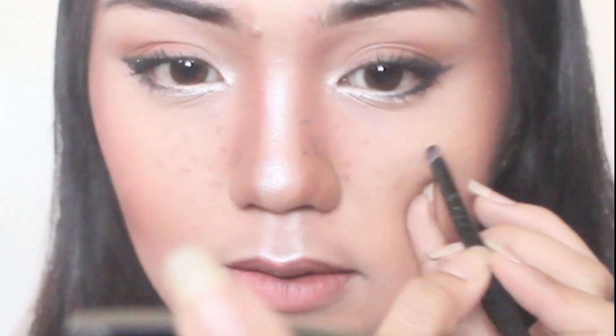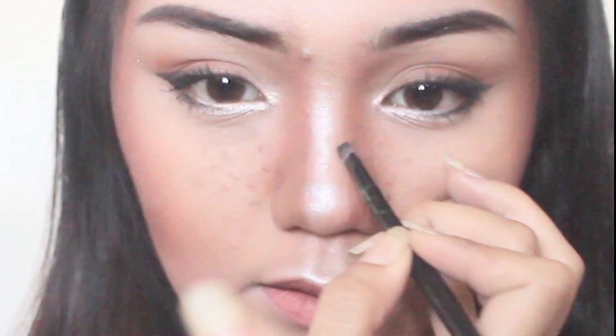Then I'm going to conceal the lips and let's go to the faux freckles — I'm just going to use my black eyeliner and add some powder to make it look more natural. Then I fix my hair a little bit.